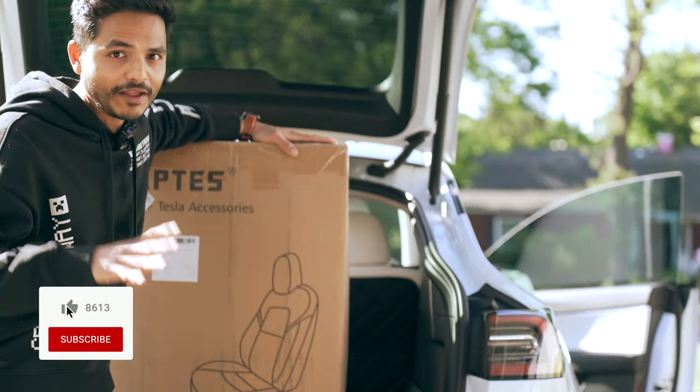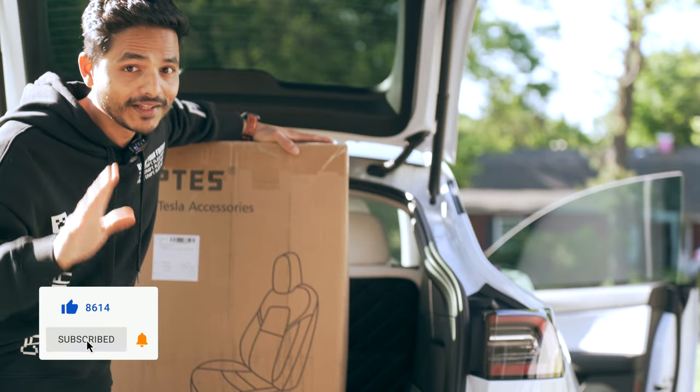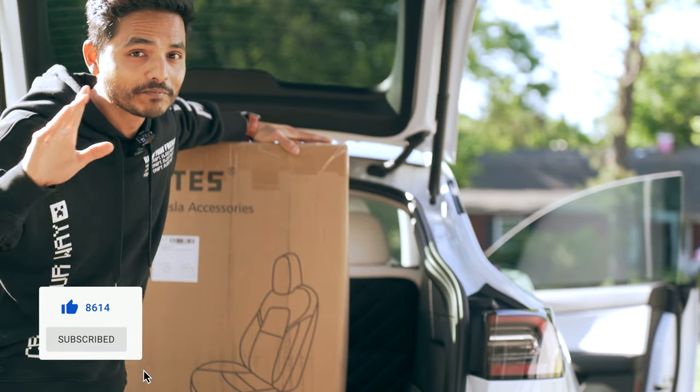By the way, before I get started, if you're new to the channel, make sure to subscribe and hit that like button if you're enjoying this video.